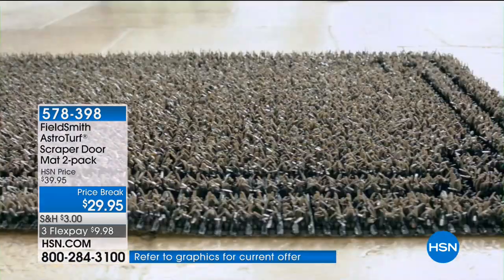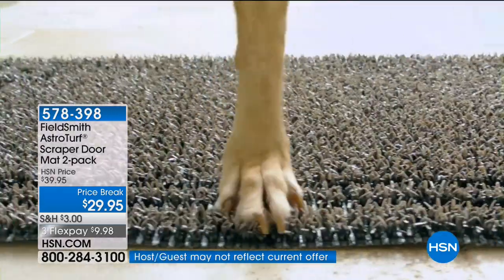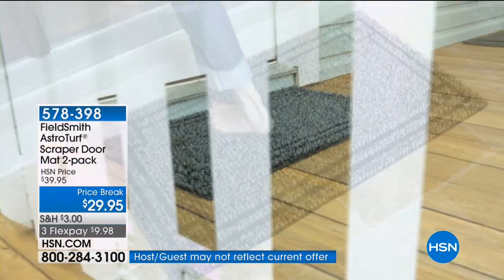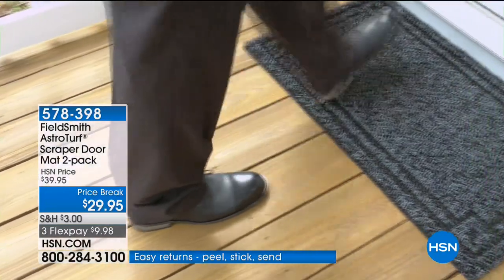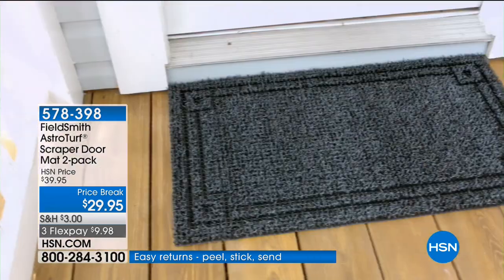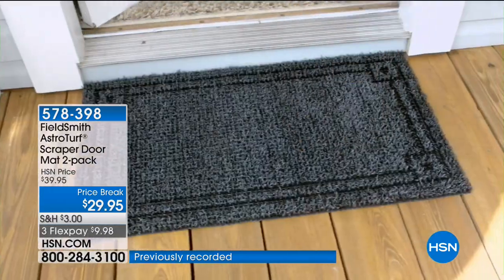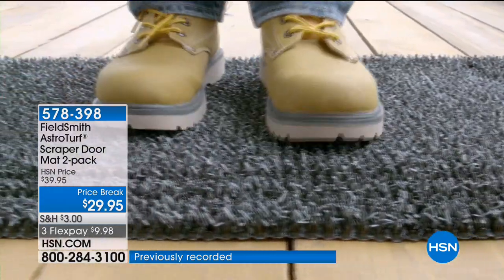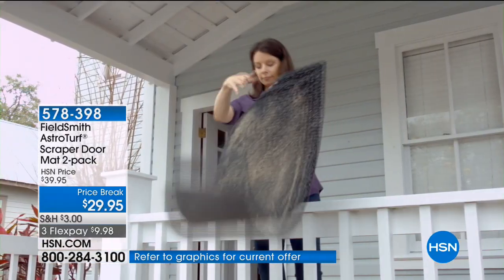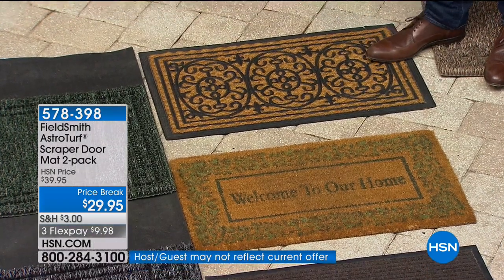I don't want to jump the gun, because I know you've got an amazing presentation in store. But how many of us over the years have thrown good money after bad on these three types of doormats here in the center? You've done it, I've done it — because they look kind of nice. But these types of doormats, they may look fancy-dancy, but they do not perform the way they should.